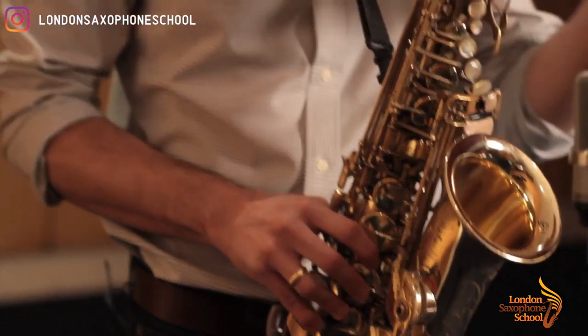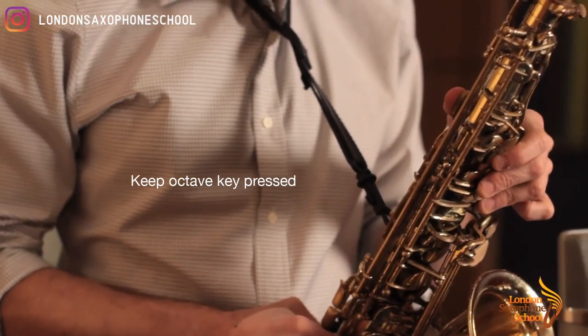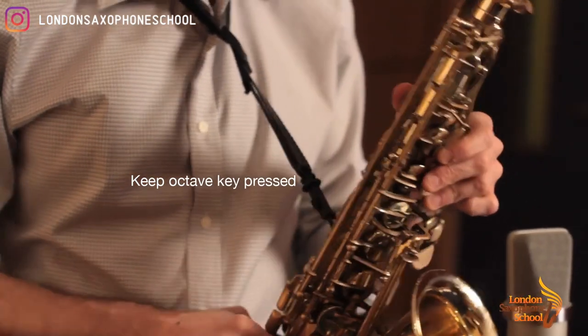First of all, for the high register you want to have your thumb pressing the octave key at all times. This is really important.